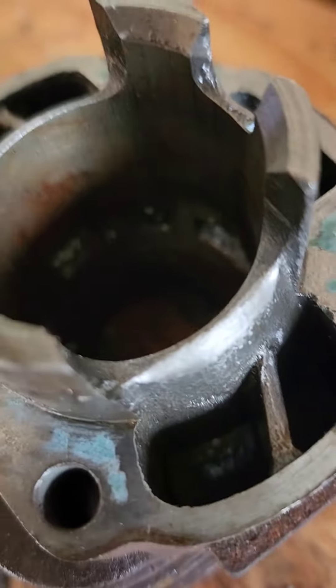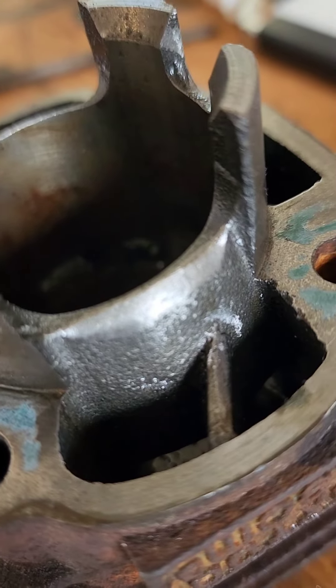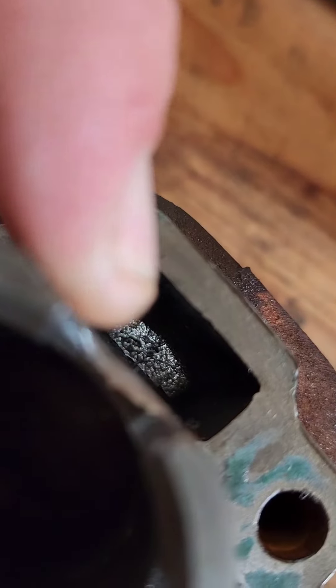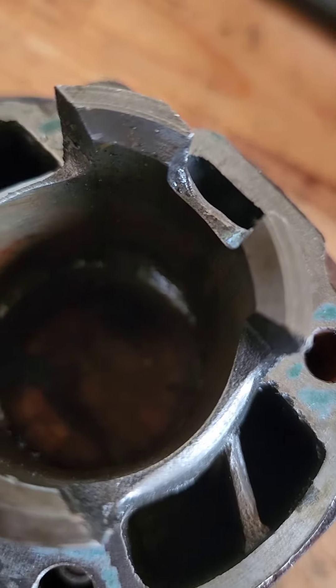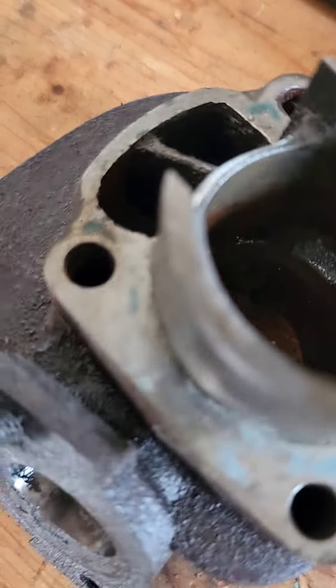And this is what we've done: dremeled down the skirts of the cylinder. Every sharp surface has been smoothed where the piston comes in contact. Every edge is smoothed down.